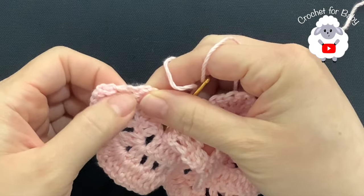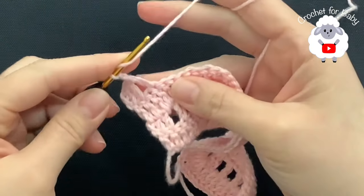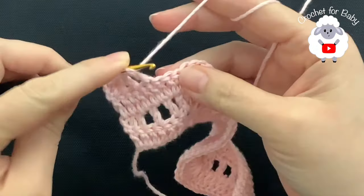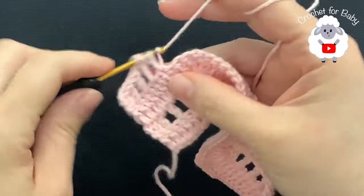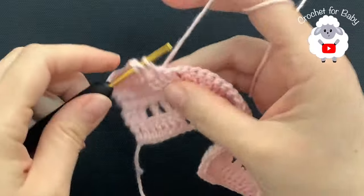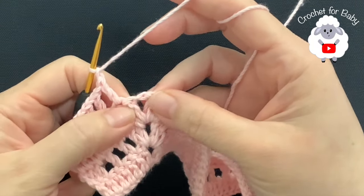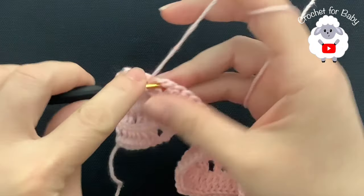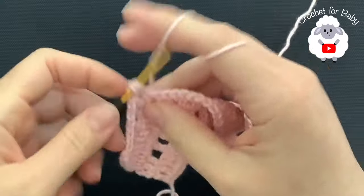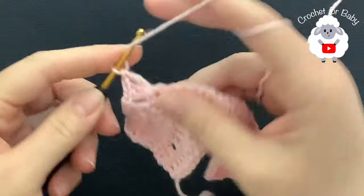Chain one, skip one double crochet, into the next a double crochet. Chain one, skip one, into the next double crochet. Chain one, skip one, into the next double crochet. Chain one — this is the last double crochet before the chain one space. Into each one of the chain one spaces you're going to make a fan: two double crochets, chain one, two double crochets.